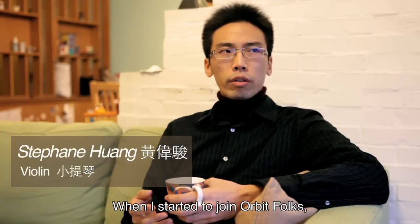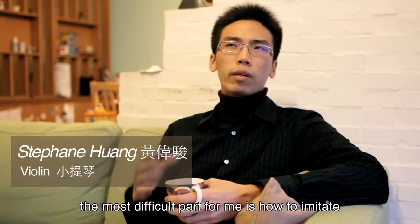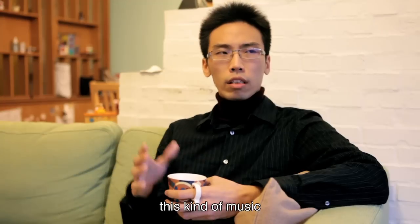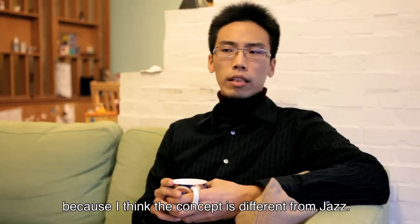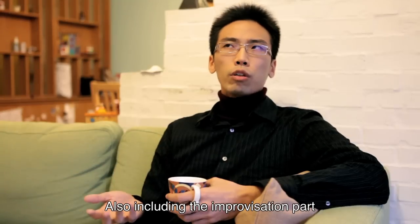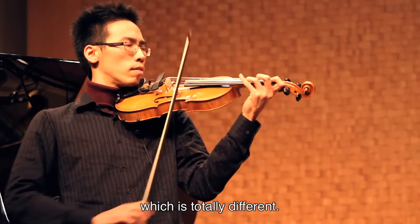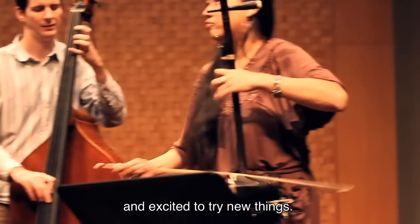When I started to join open focus, the most difficult part for me was how to imitate this kind of music logically and also musically, because I think the concept is totally different from jazz. Also the improvisation part is totally different, so for me I'm quite interested and excited to try new things.